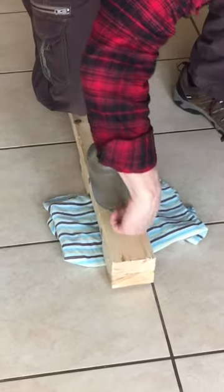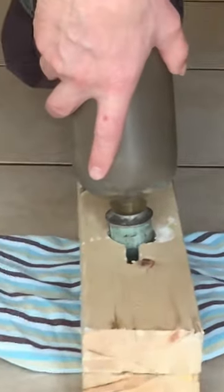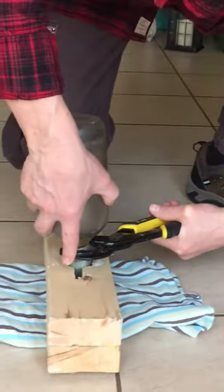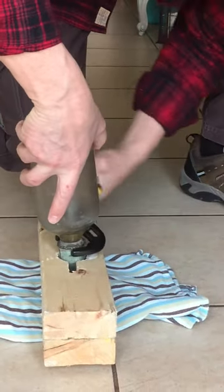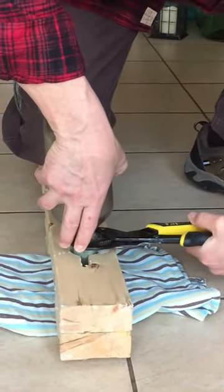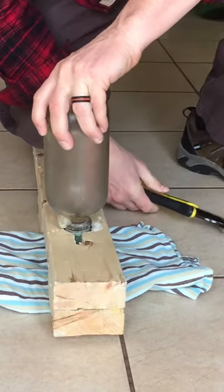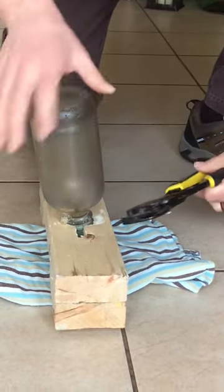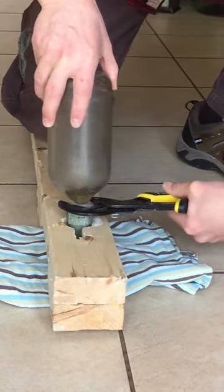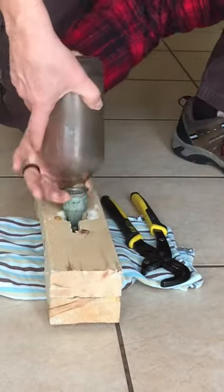Now we're going to grab the shim here and we're going to turn the shim and the bottle at the same time and it will just unscrew. The shims are either going to be plastic or lead. And as you can see, some of the old seltzer water coming out there. And it just unscrews.